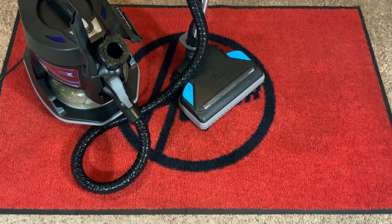My first impressions of the powerhead? Very good. It rolled super easy and was really nice to glide around. It feels premium and well made. I can already tell I like the long hose too, because I didn't have to lug the machine around while vacuuming different parts. On this red rug, just a pretty basic pickup test, I thought it did excellent.